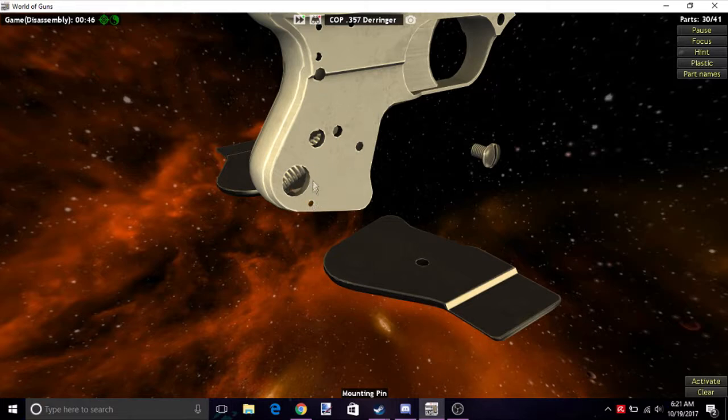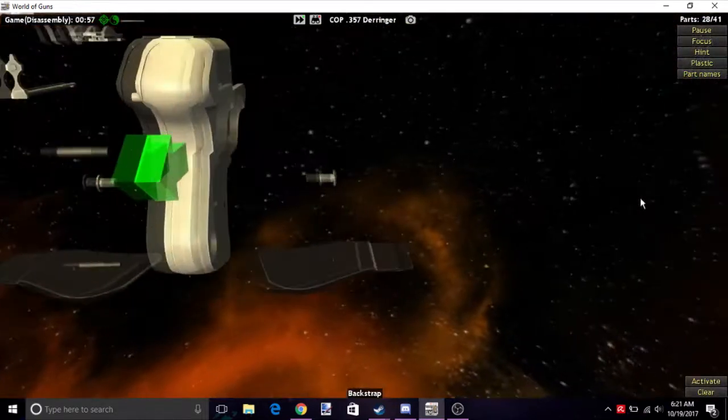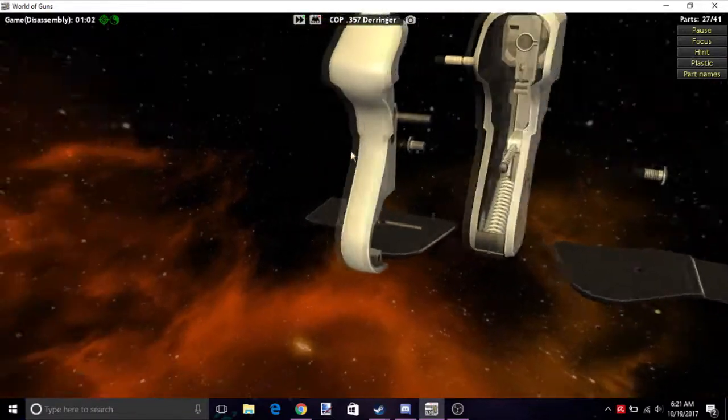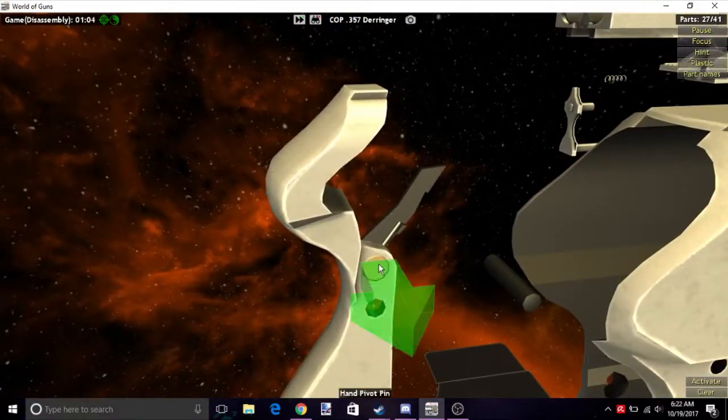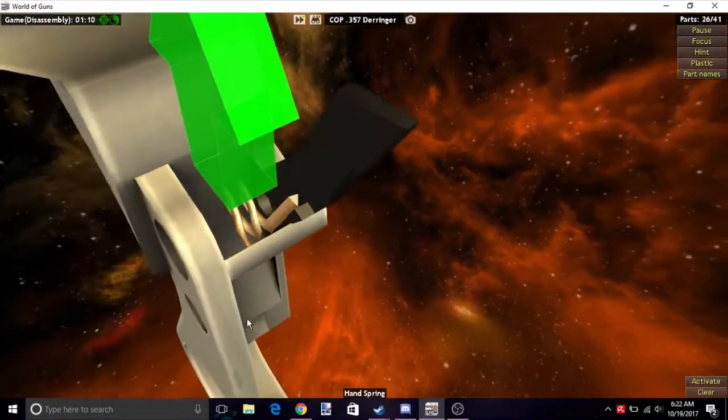Now there are three pins here — one right here, one right here, and one right here. I'm going to start by taking the two leftmost rear pins off, so this one and this one. Now this middle piece on the back of the gun — take that out. On that piece there's a fat pin here and a small spring there.